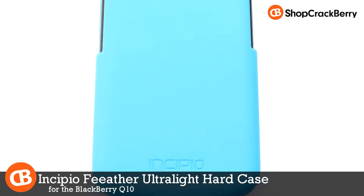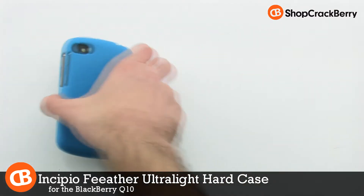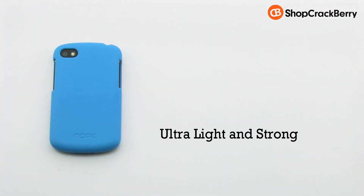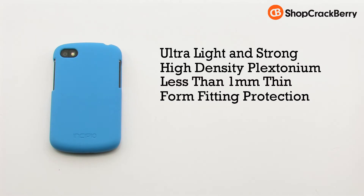The Incipio Feather Ultralight Hard Shell Case for the BlackBerry Q10. The Feather case features an ultralight and strong design, a high density plexetonium construction, it's less than one millimeter thin, and it includes a form fitting protection.